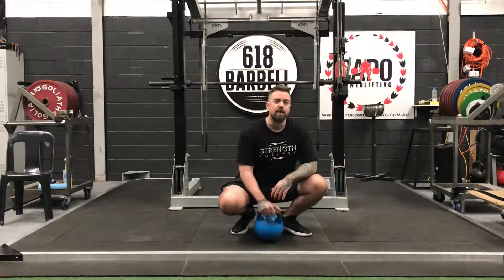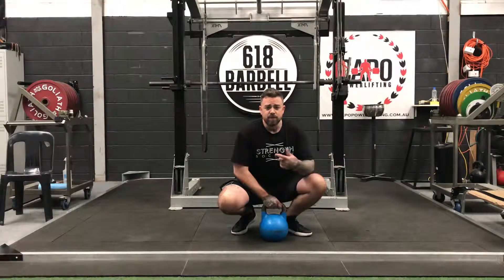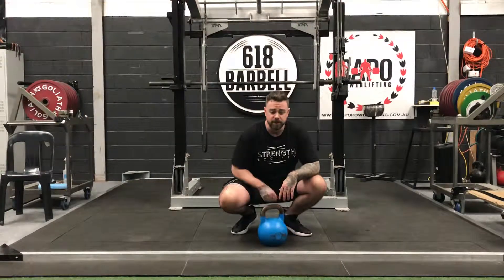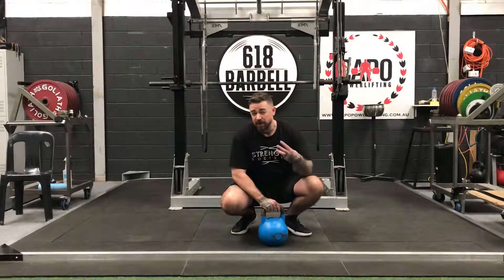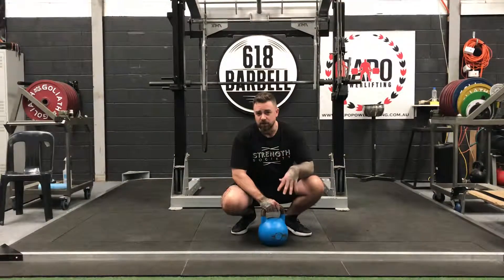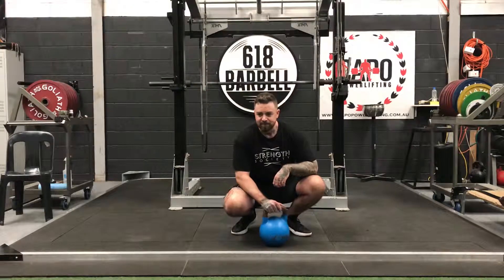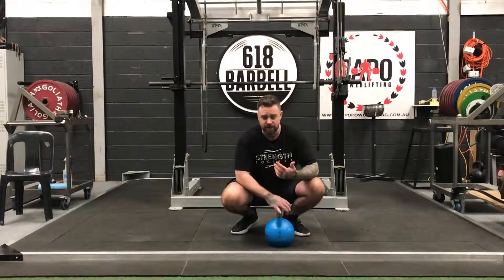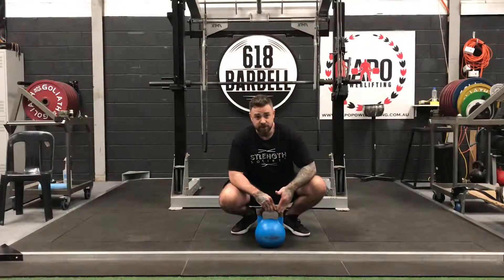G'day guys, this is BJ Lyons from 618 Barbell. Today I'm just going to lean on a little bit from the quick tip kettlebell swing video that I did earlier this year and just quickly talk about the three different swinging variations that we're going to use as basic work for the kettlebell training. I use a lot of kettlebell work for my warm-ups for my powerlifters and strength athletes, as well as people that are just interested in kettlebells.